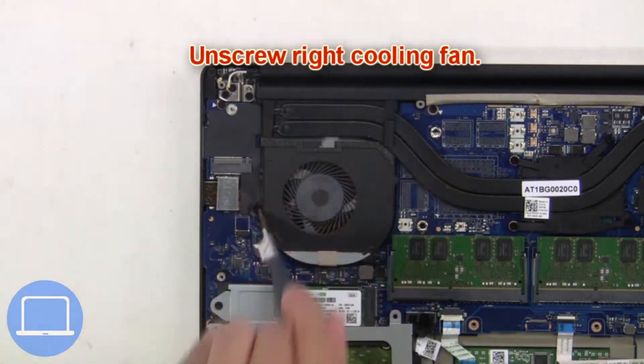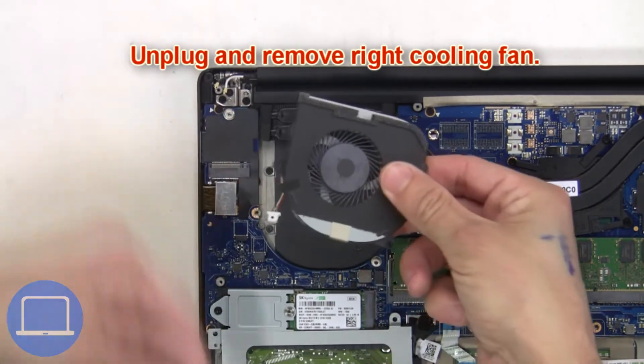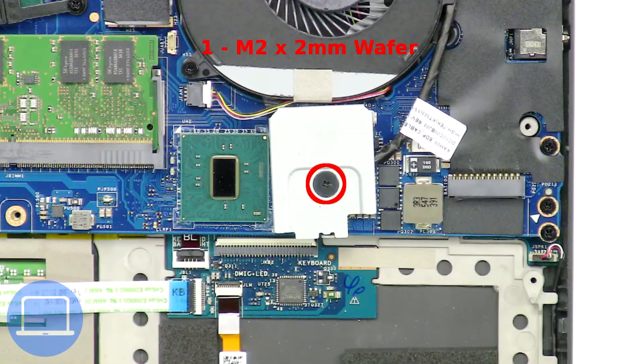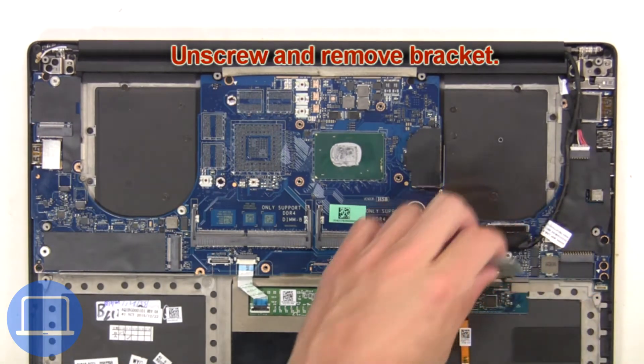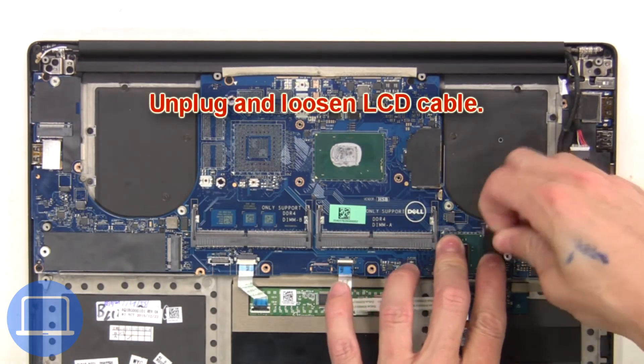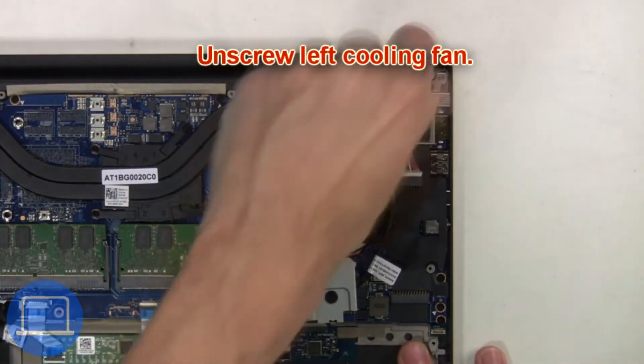Now unscrew the right cooling fan, then unplug and remove it. Then unscrew and remove the bracket. Next, unplug and loosen the LCD cable, then unscrew the left cooling fan.